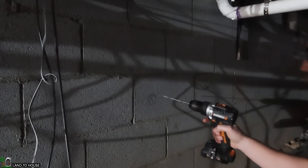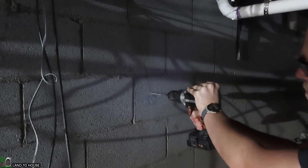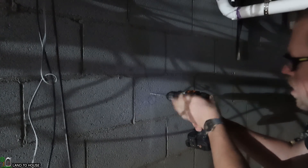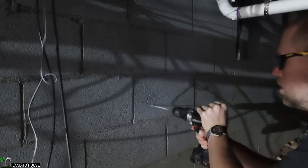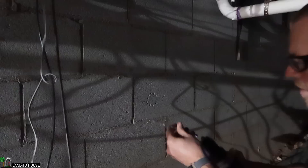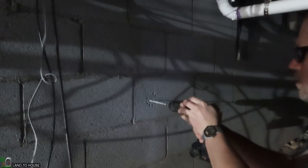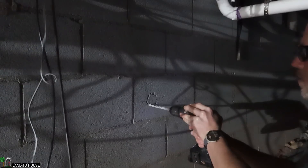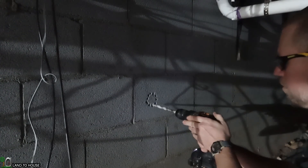I'm going to start off with a small masonry bit here on this circle, just above it actually. I'll turn this to hammer drill mode. After I've got around that circle one time, I'm going to step up to the next size of masonry bit, then step up one more time. This should start popping through some of these holes.